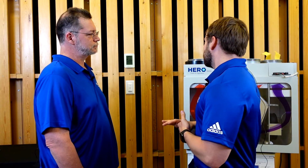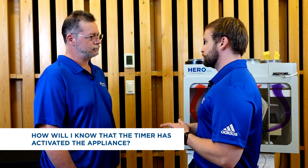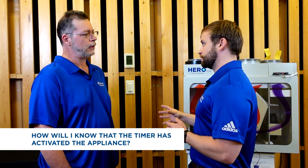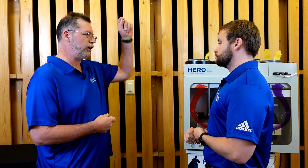Typically we won't be standing next to the fresh air appliance, so how do we know — say when the appliance is in the attic, basement, or mechanical room — that the timer has activated it? You should be able to go to one of the grills connected to the fresh air unit and either hear the airflow coming through or feel it. You can also hold a piece of toilet paper or tissue paper up toward those grills and you should see it move.